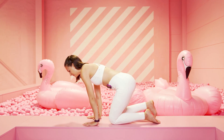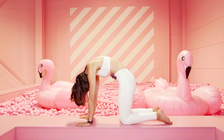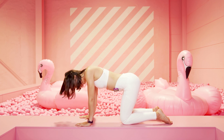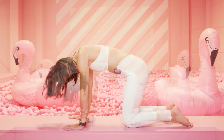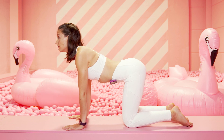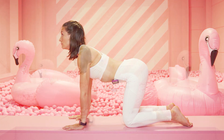Komm in den Vierfüßlerstand, Hände unter den Schulterblättern, die Knie sind unter der Hüfte. Katze, Kuh – mach deinen Rücken so rund wie möglich, schiebe die Schulterblätter auseinander und dann beim Einatmen bringe deinen Bauchnabel Richtung Matte, Blick nach oben zur Decke. Arbeite dynamisch, nimm deinen Blick immer mit – schau zu deinem Bauchnabel und dann nach oben Richtung Decke.